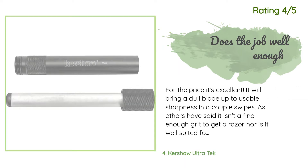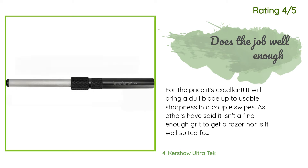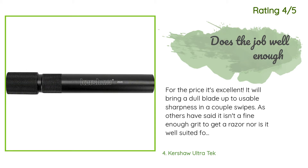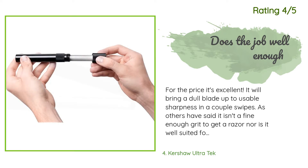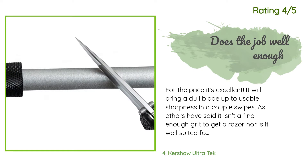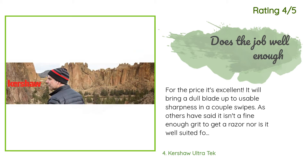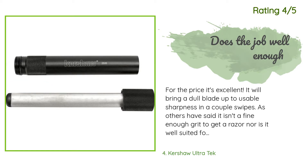Another happy customer said: 'For the price, it's excellent. It will bring a dull blade up to usable sharpness in a couple of swipes. As others have said, it isn't a fine enough grit to get a razor edge, nor is it well suited for very long blades. If you want proper kitchen knife or long blade sharpening and honing, get something like an 8+ high-grit ceramic stick. I use it for five-inch or less pocket knives, exacto blades, carpet utility knife blades, etc., and it works great when you just need that little bump up in sharpness.'